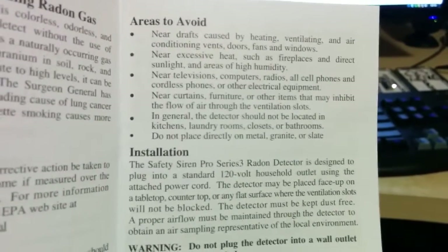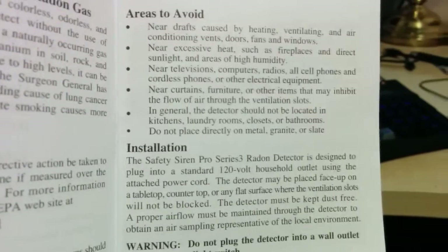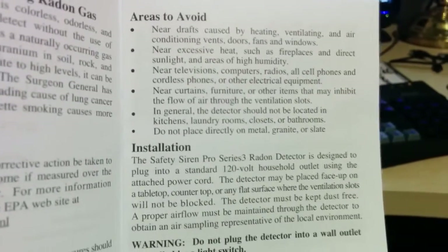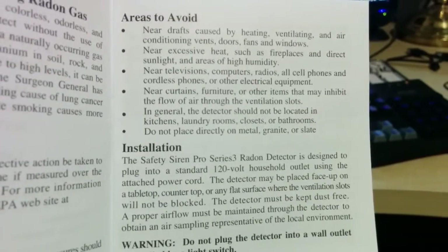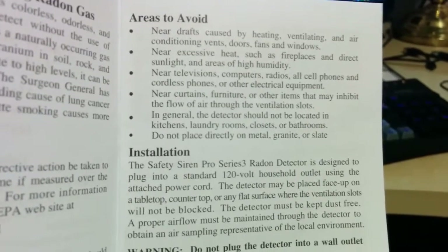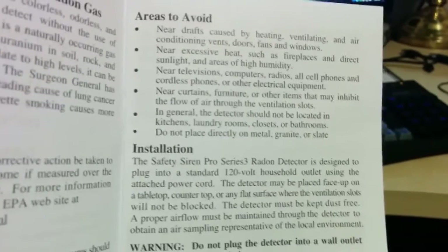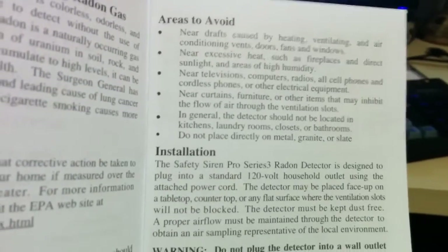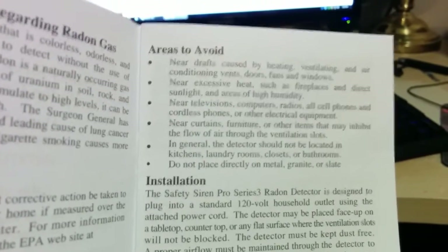Avoid placing it near curtains, furniture, and other items that may inhibit the flow of air through the ventilation slots. You don't want heavy ventilation, but you also don't want it completely suffocated where nothing's passing through the detector. You've got to figure radon is a gas, and you want it to at least be able to travel a little bit through the sensors on the device. In general, the detector should not be located in kitchens, laundry rooms, closets, or bathrooms — that's likely to do with traffic levels. And of course, do not place it directly on metal, granite, or slate. From my testing, you want it at least a foot off the ground, preferably anchored to the wall or using the little feet it comes with secured to a table, stand, or small box.